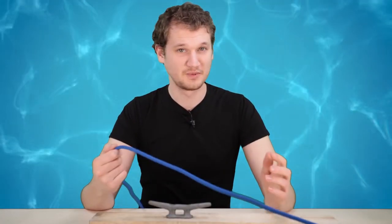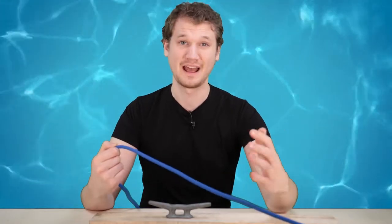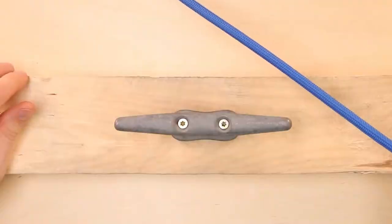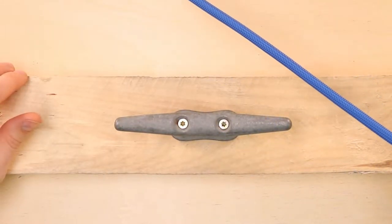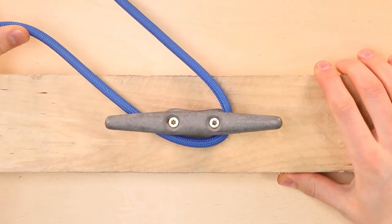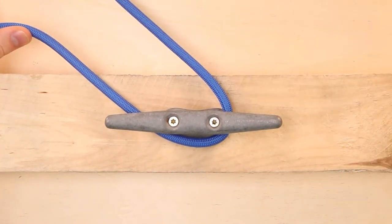We've got our rope here — presumably this end is tied to your boat. I don't have a boat, so it's just tied to the table. The first thing you want to do is come fully around with a 180. That can be done from your boat, even just by lassoing it around that dock cleat.